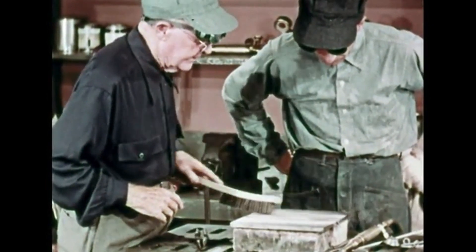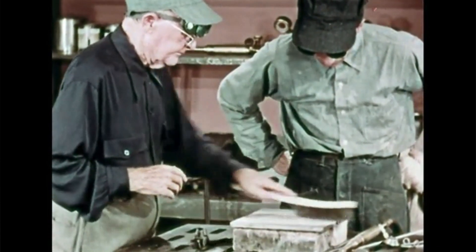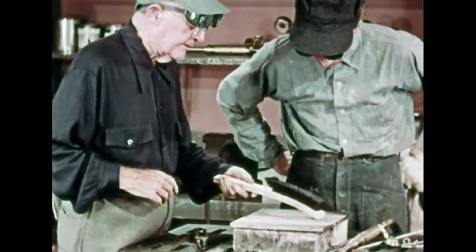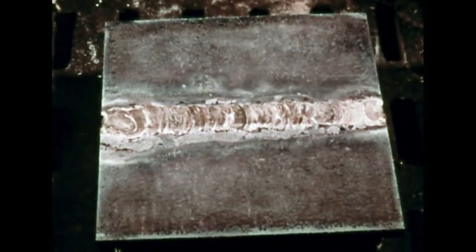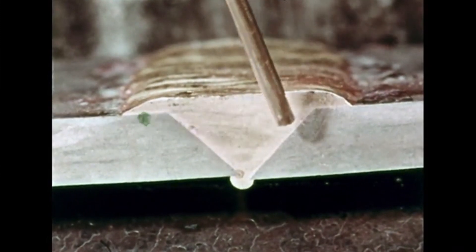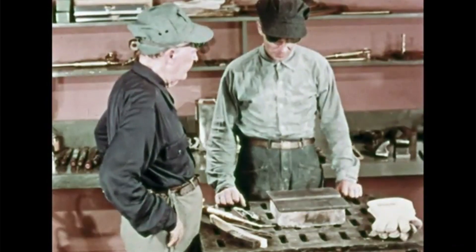Let's clean it off with a wire brush. That looks pretty good — it was easy, wasn't it? Braze welding is easy and fast too. This shows what a good braze weld looks like if we cut right through it. There is a good bond between the bronze and the steel all the way to the bottom.